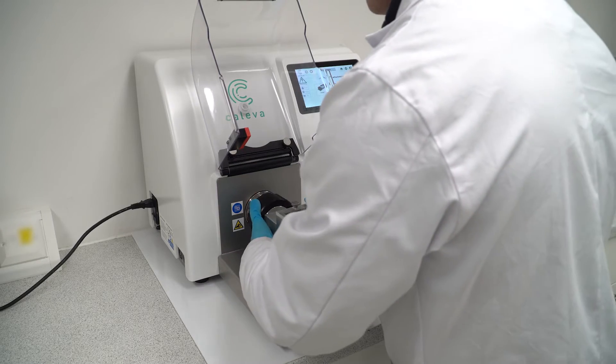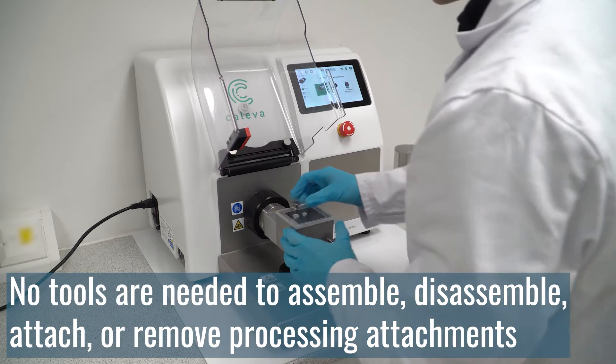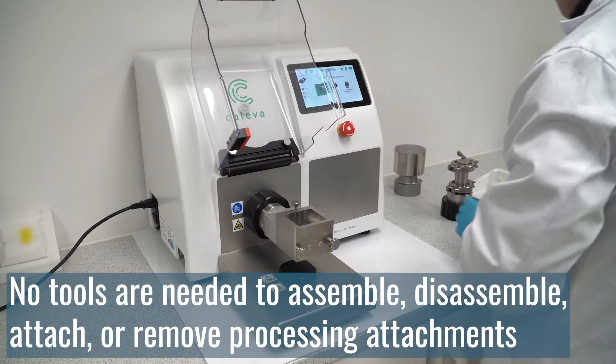Each attachment has been designed to require zero tools to assemble, disassemble, attach or remove, ensuring ease of use for the operator.